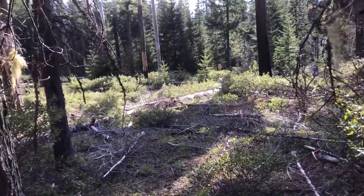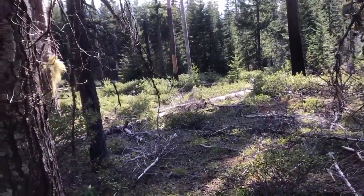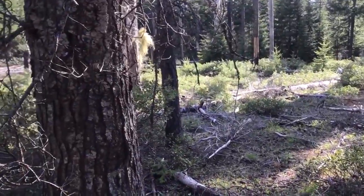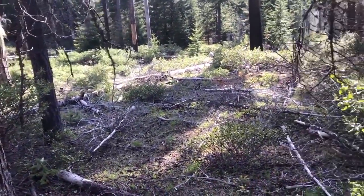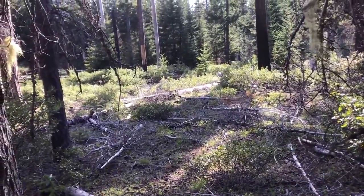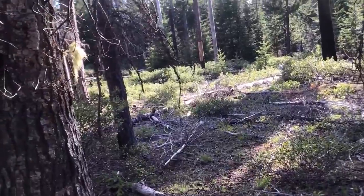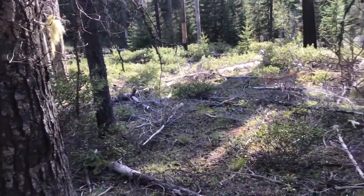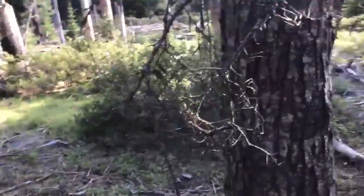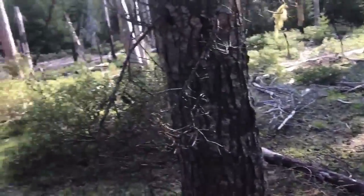Hey guys, we're back out in the eastern Cascades doing some mushroom hunting. It's towards the end of May — we've already found some spring king boletes in a different area recently, so check out that video. I walked over to this area because there's some nice size fir over here.